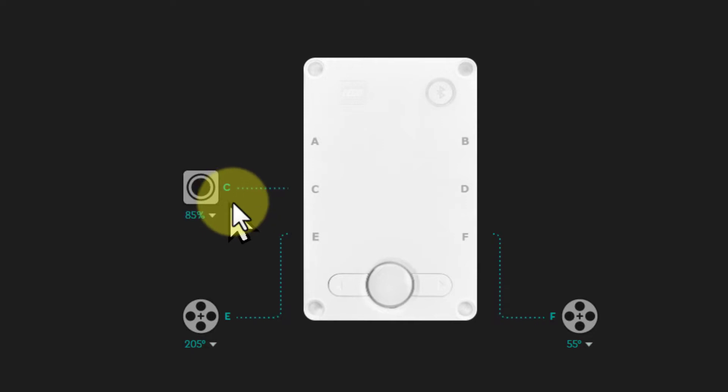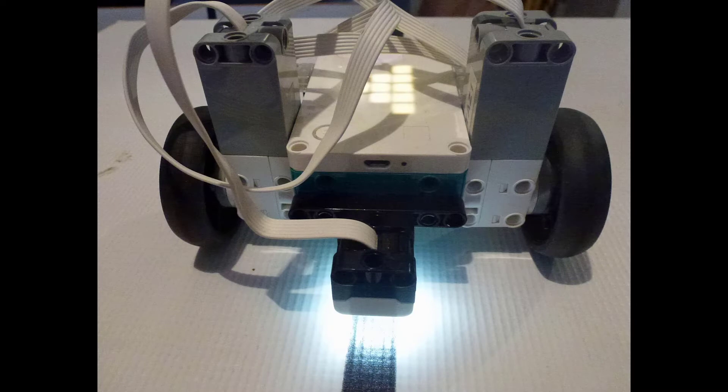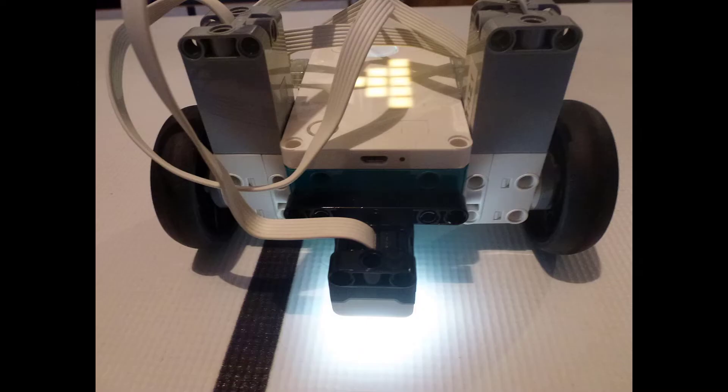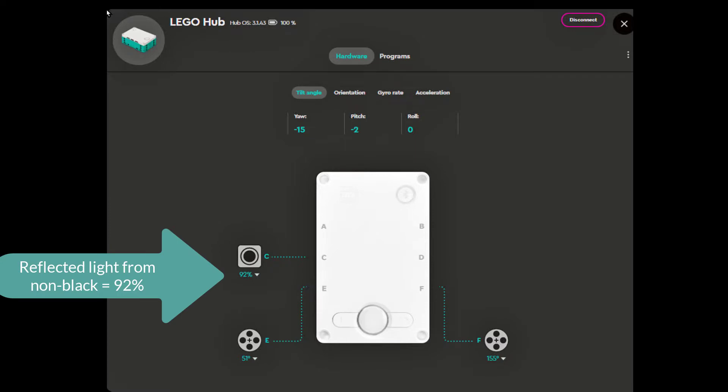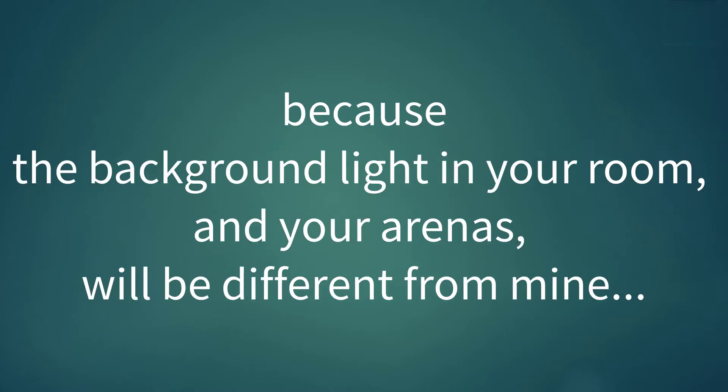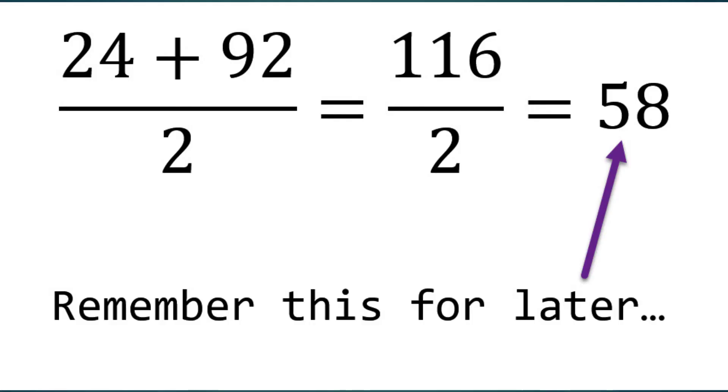But how do we use this to follow a line? Suppose we are following a black line. Move TAS1's color sensor over the black line — in my case the reading hovers around 24%. If I move TAS1's color sensor so that it is above the non-black area alongside the line, which is usually white but can also be a color, we get a reading that hovers around 92%. Your readings will be different because the reading partly depends on the level of background light, which is different from room to room. Now add these numbers together and divide by 2. In my case: 24 plus 92 divided by 2 equals 116 divided by 2 equals 58.